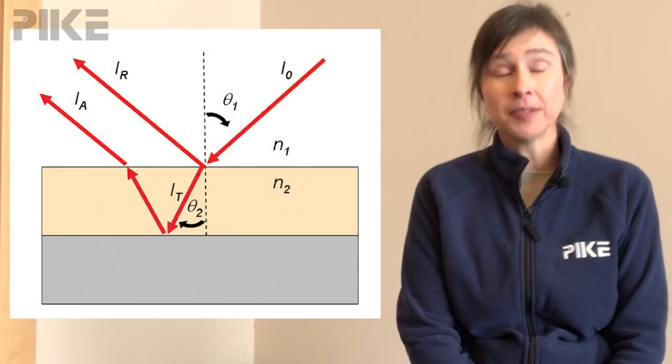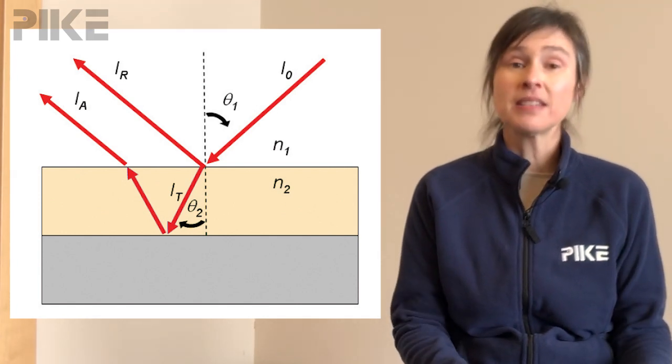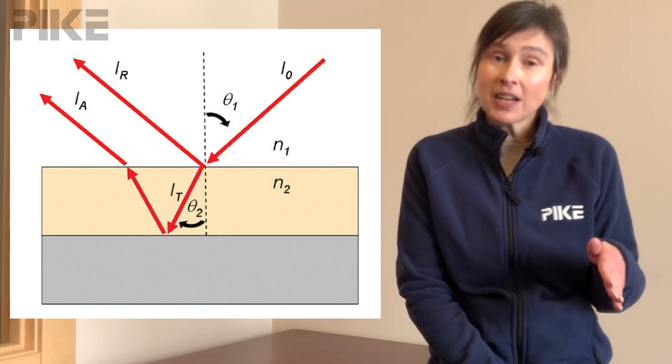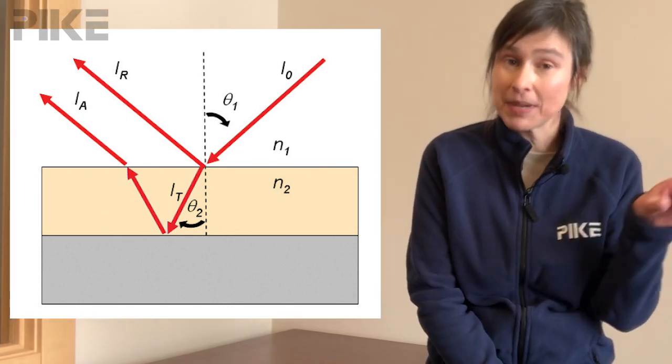When the beam comes into the sample, you will get some reflecting off the surface of your coating, but also for thin coatings in the order of microns or less, the beam will pass through the coating, reflect off your substrate and back out. So essentially, you're getting a double pass measurement because the beam passes through twice.